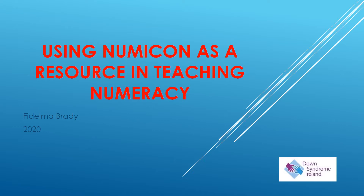Hello, my name is Fidana Brady and I'm the Education Specialist with Down Syndrome Ireland. I would like to welcome you to this presentation on using NUMICON as a resource in teaching numeracy.